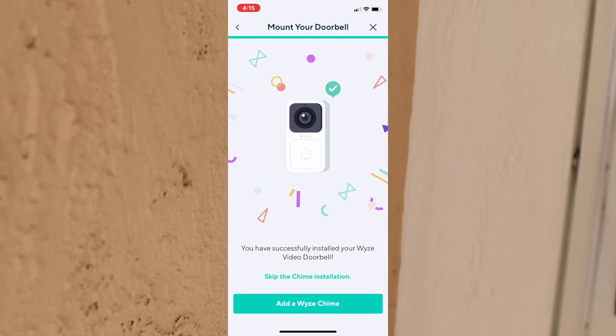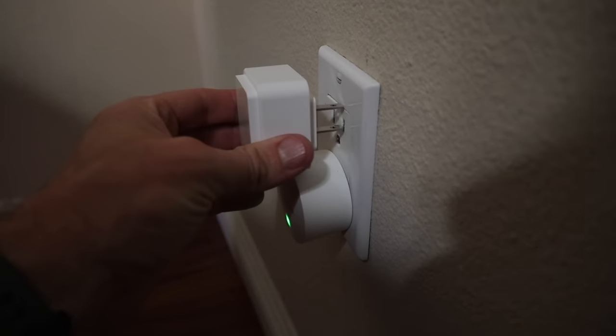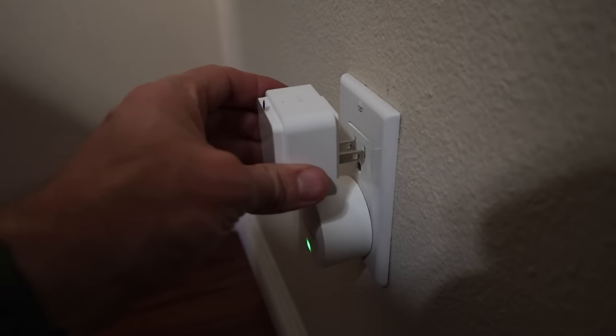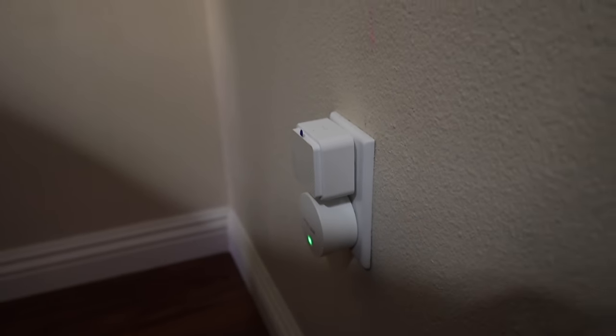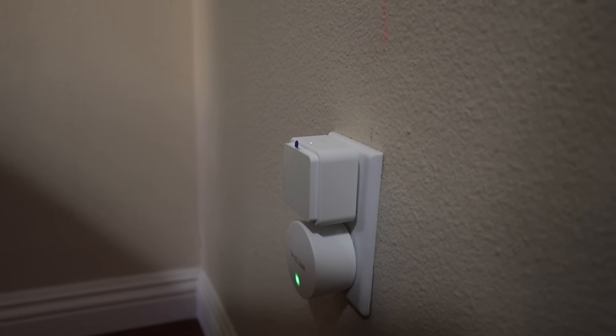With the doorbell set up, we've got to add the chime. Going back into the app, we're going to hit 'add a Wyze chime,' find a place to plug the chime in, and it'll start the pairing process. And with that, the install of the doorbell is complete.